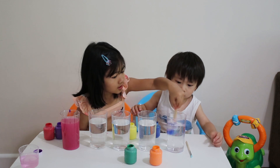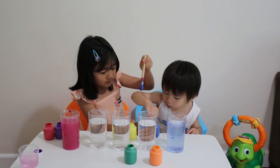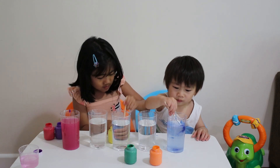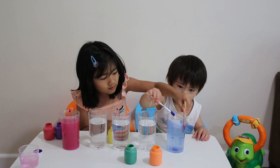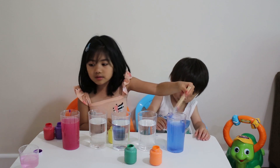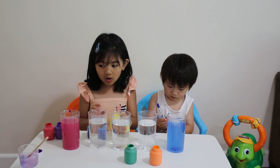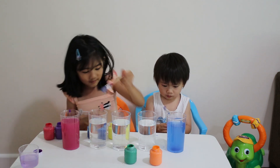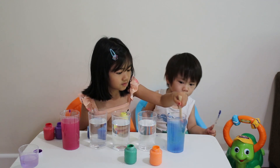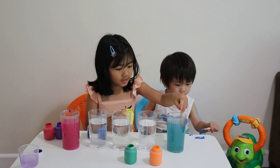And brush it. We need more. Go for it. And put it right there. Let's cover it, let's put some paint on the car. And we need yellow. We need yellow again.